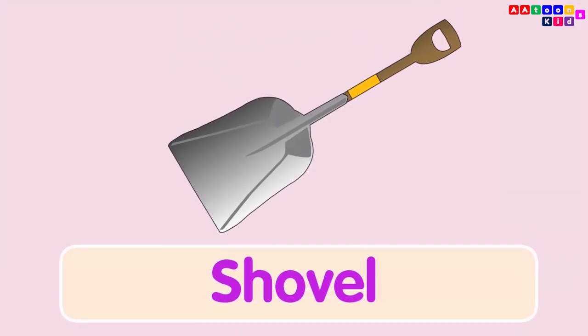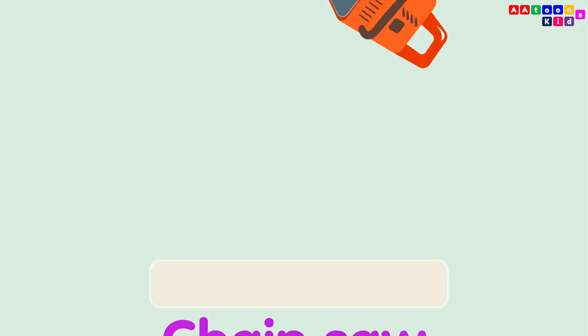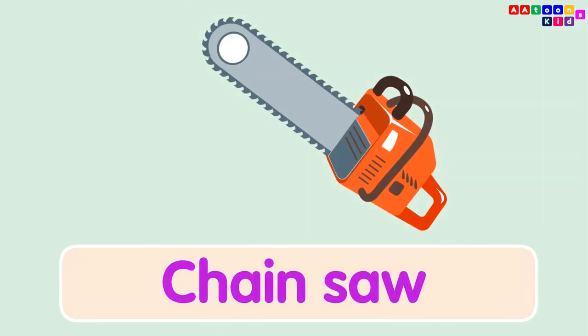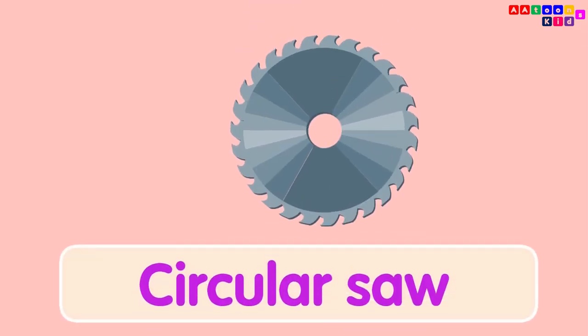Sawmill. Chainsaw. Jack Hammer. Circular Saw.